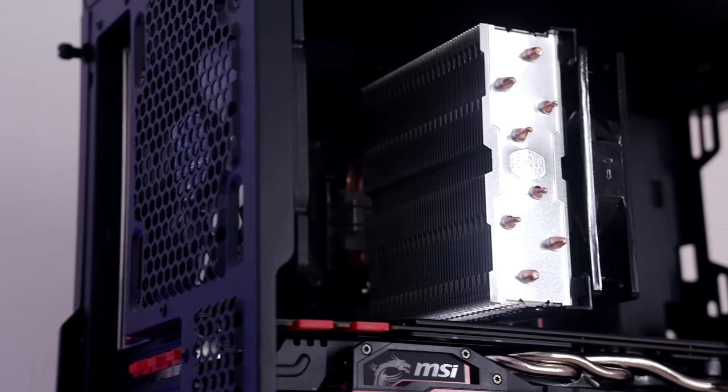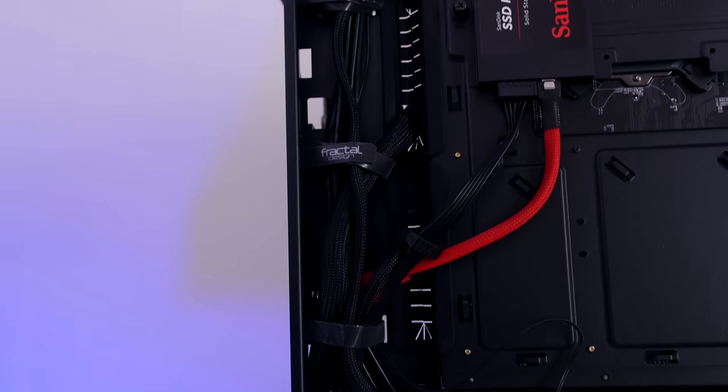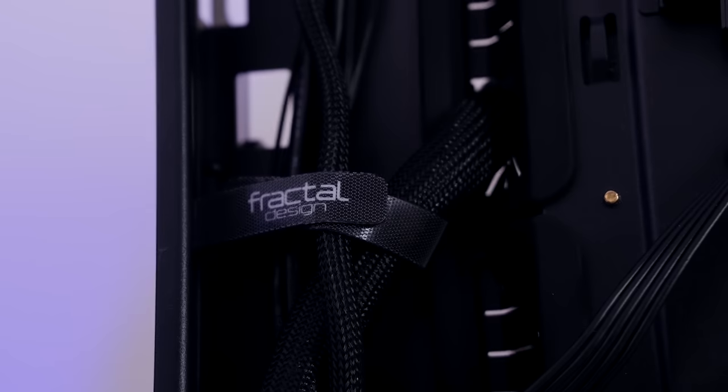The maximum CPU cooler height is 168mm, which should be fine for pretty much a lot of coolers — I have a Hyper T4 in here and that works just fine. It has really good cable routing in the back, very deep, and it also has a couple of Velcro straps.